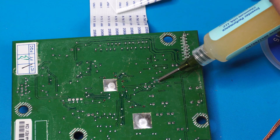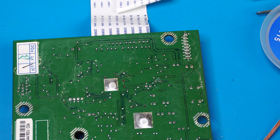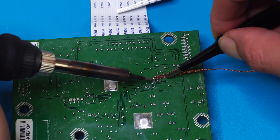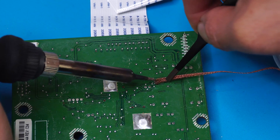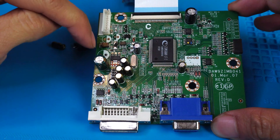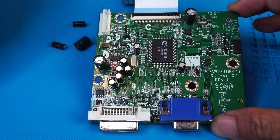To desolder and remove a bad capacitor, put some flux on the pins on the underside of the PCB. Touch the pin with your soldering iron and use desoldering tape to absorb the solder. I've removed a total of four capacitors from this board. These might not be exactly the ones giving you issues, so be sure to check each capacitor for faulty readings.